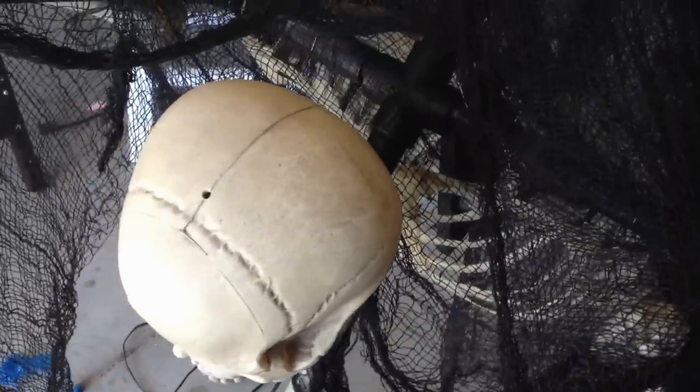I used the Walmart skeleton, took that all apart, and that's what I used for the bones inside. I'm pretty happy with it — looks very cool.